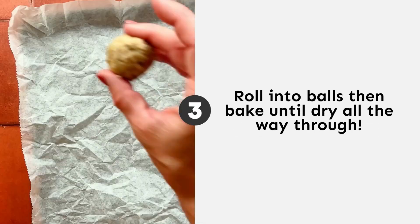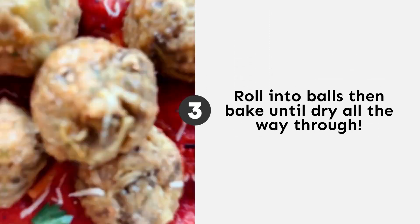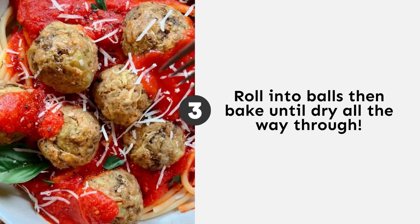Chilling is going to make shaping and rolling a breeze. Then all that's left to do is bake. Tag a friend who you're going to make this with, and be sure to follow for more easy vegetarian recipes.